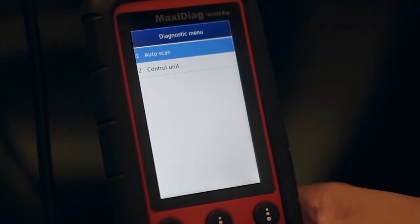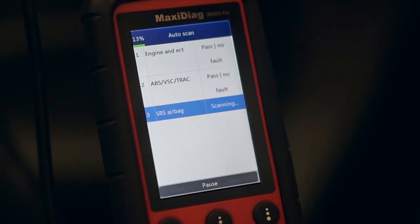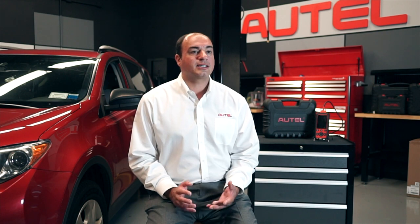Next, press auto scan. The MD-808 Pro will scan all available modules within the powertrain, body, chassis, and communication systems. These include some of the more sophisticated ADAS, or advanced driver assistance systems, including things like adaptive cruise control, blind spot monitoring, and lane departure warning — systems that are very popular on today's vehicles.